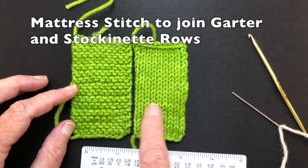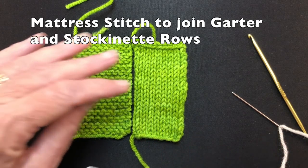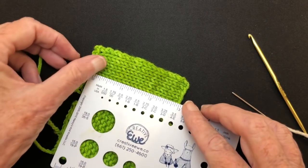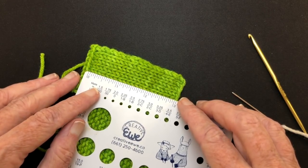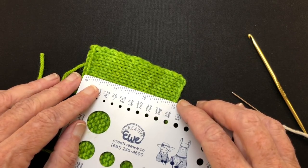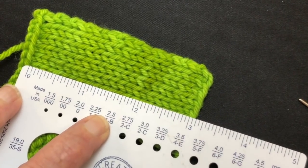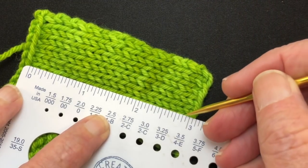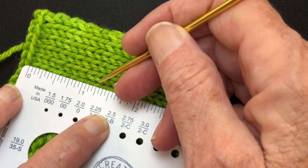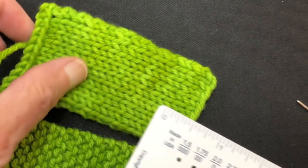These two fabrics have different row gauges, so we need to figure those out first. Looking at the stockinette stitch, I can measure three inches and count these rows — I'm getting 21 rows in three inches. So that's seven rows to the inch.